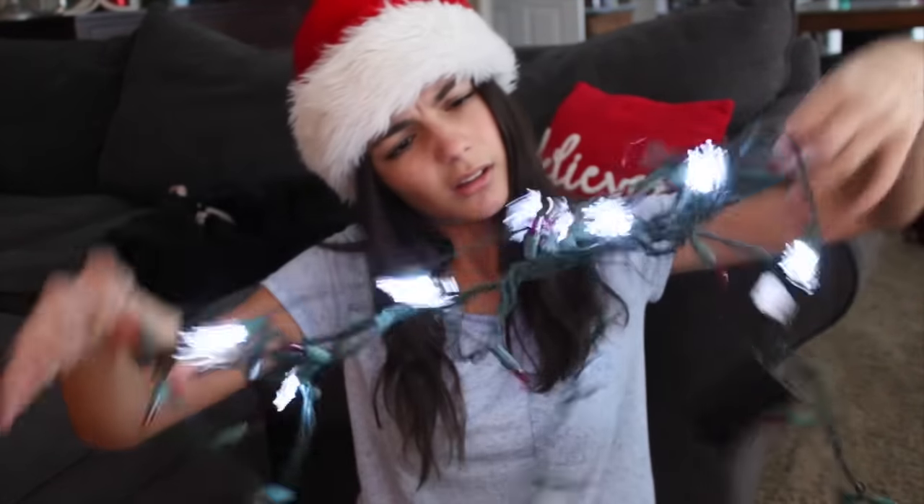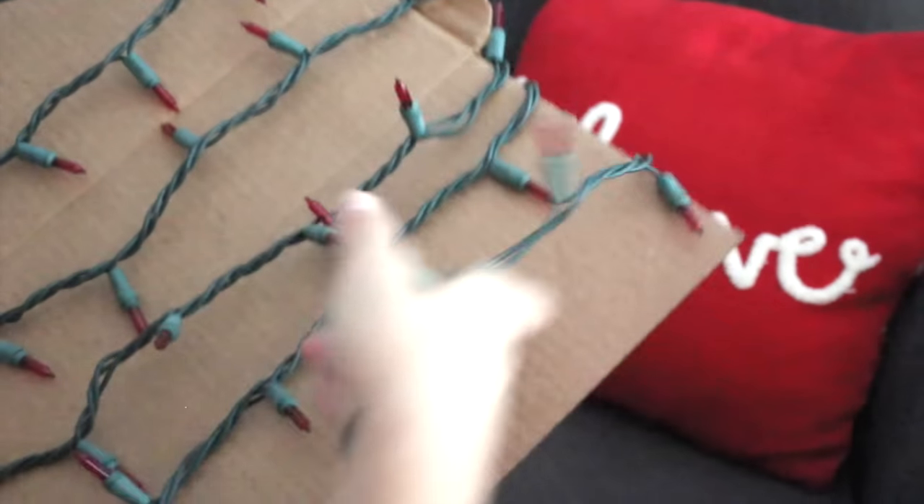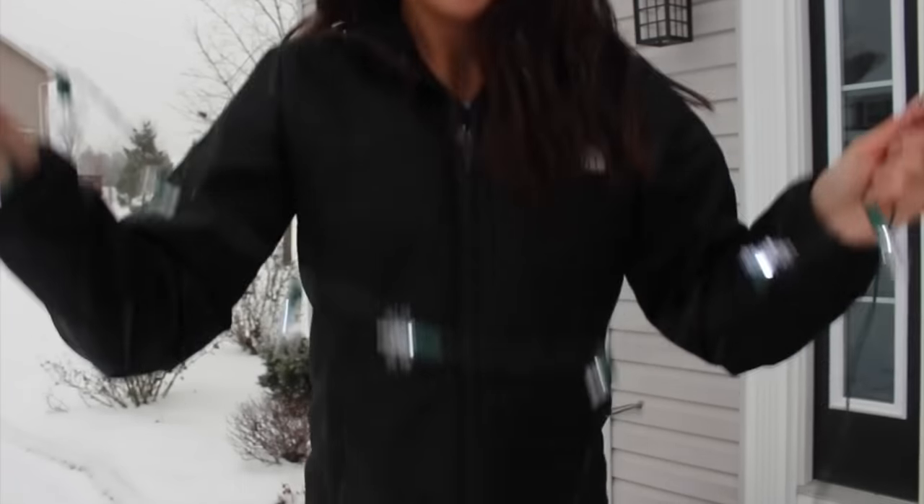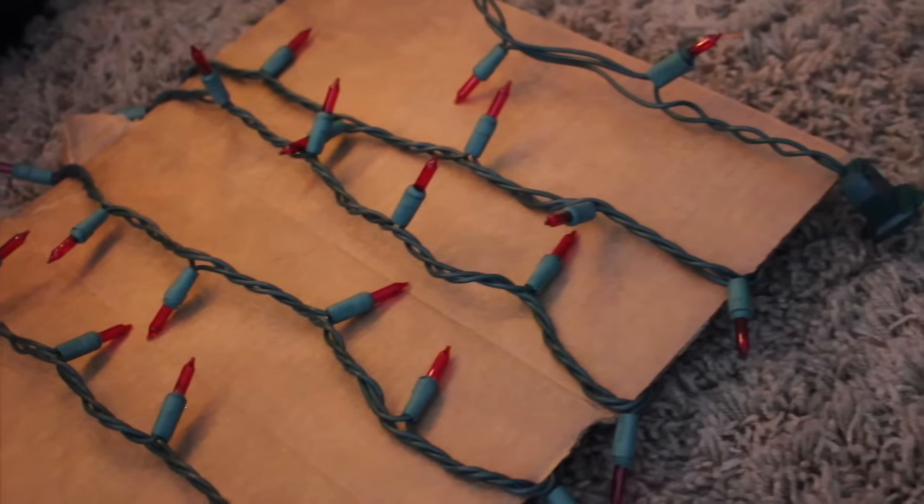This next one is a storage life hack that you may or may not have heard of, but if you haven't, it's super useful. Basically, what you need to do is wind your Christmas lights around a piece of cardboard, and this makes storage way more easy and it prevents them from tangling.